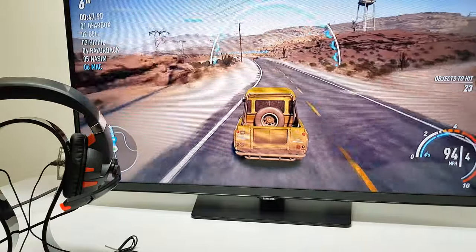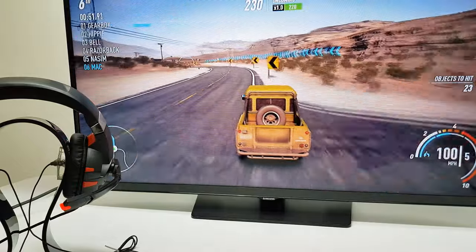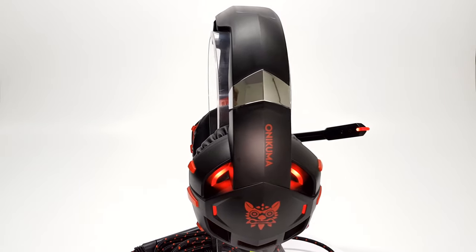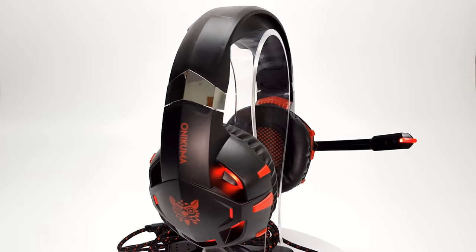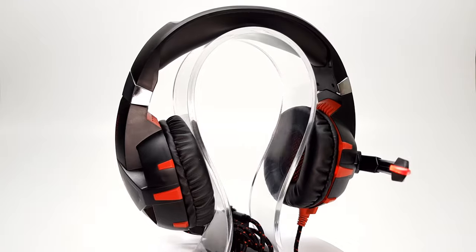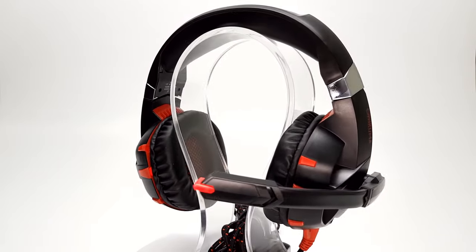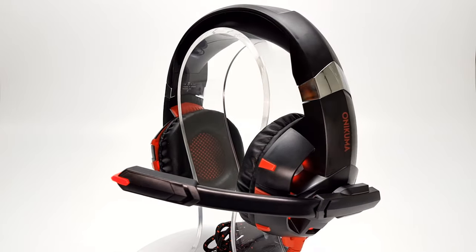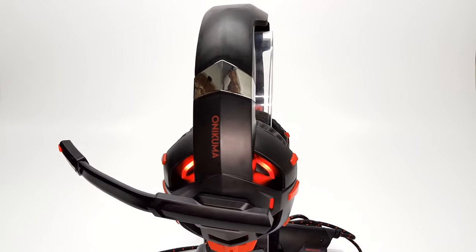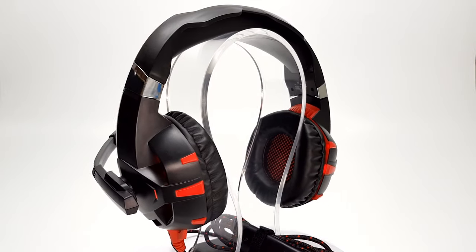That was quite a sound experience from this headset and it really delivered on the surround sound experience. In summary, the Onikuma K2 is a really good gaming headset for the price. I really like its deep bass and how powerful it is when you need it to be. The K2 delivered just what I needed to play games, watch movies, and listen to music. It is well-built, stylish, and it costs only $26 — can you believe that?